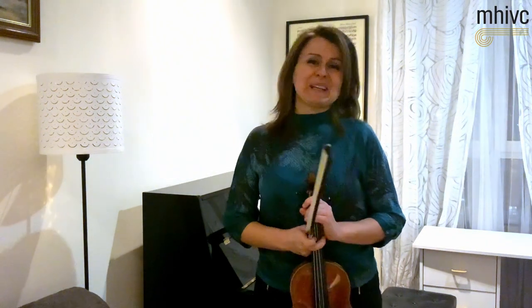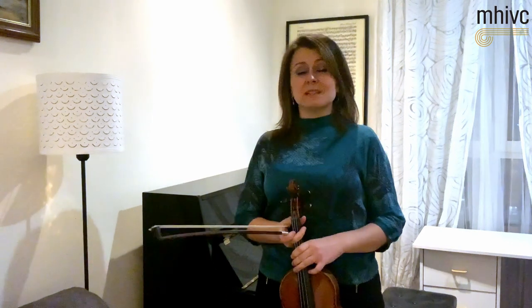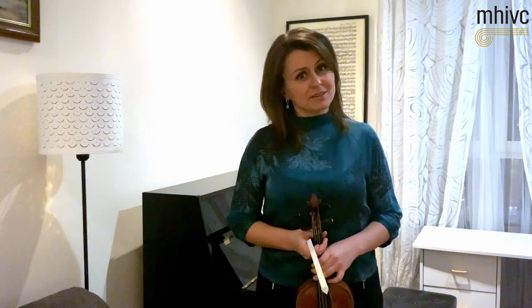Hello, kia ora, zdrastujci. My name is Natalia Lomejko. I'm one of the winners of the Michael Hill International Violin Competition, and I'm here today to talk to you about a particular piece that is very dear to my heart: the Canzonetta, the second movement of Tchaikovsky's Violin Concerto.